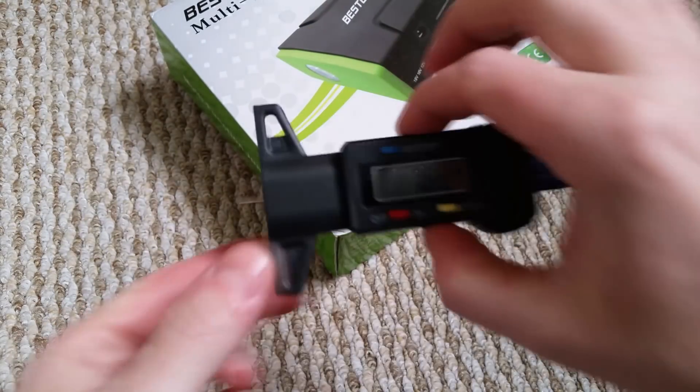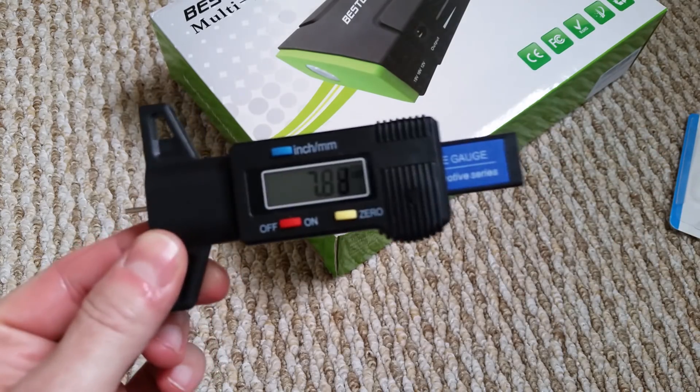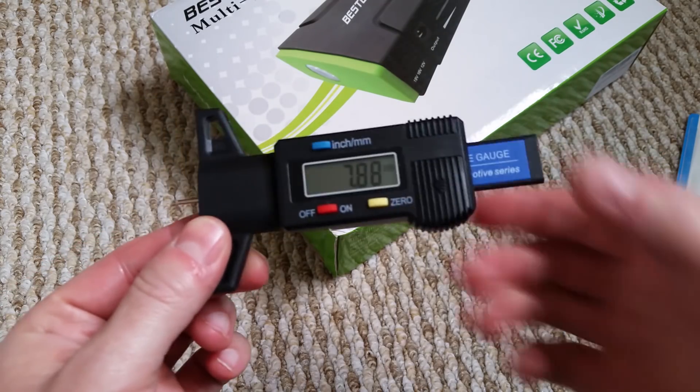I just wanted to show you that because I thought it's a really cool little gadget, and if you've got a car it's always a nice thing to keep so you can check how much life is left in your tires.